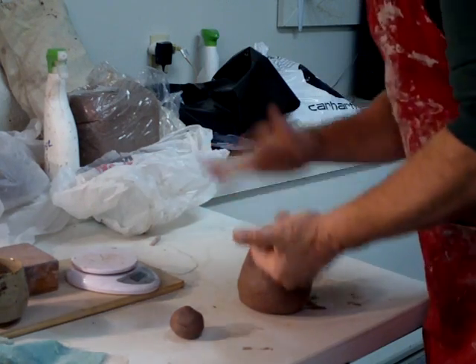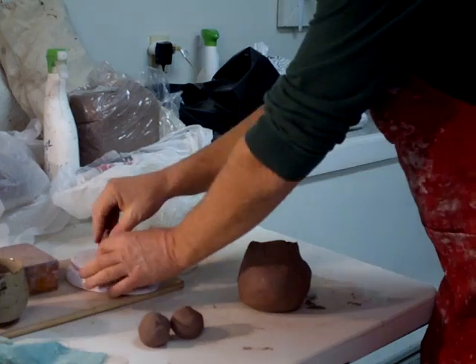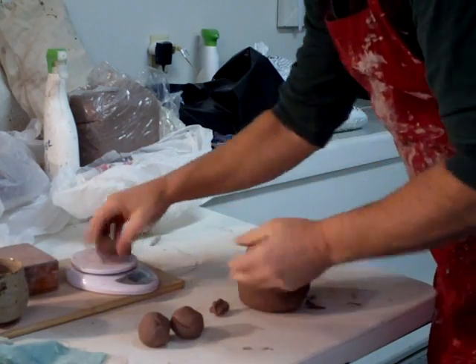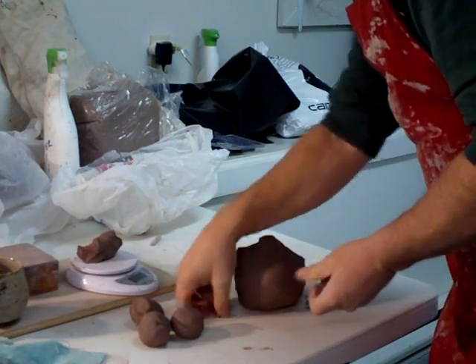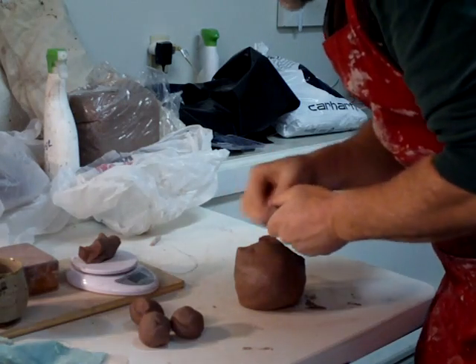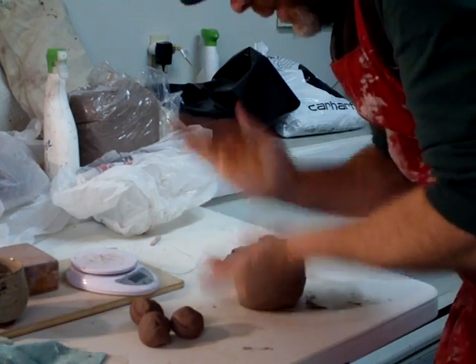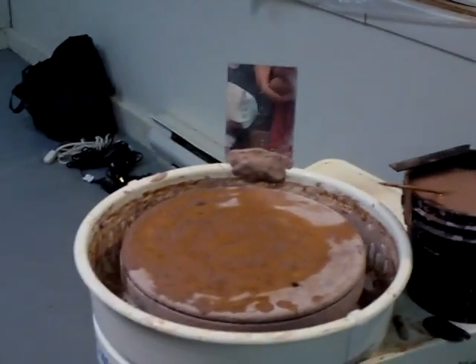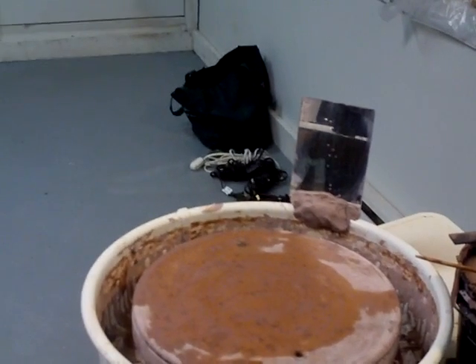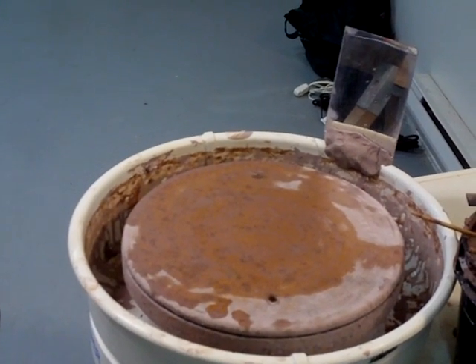So I thought we'd do a little clip on how to throw spouts. Because that's something that's not always easy to do, is it, to throw a spout. You can make a nice teapot, but if you make a mess of the spout, it just doesn't look right, does it. So I've got myself four lumps of clay. Let's go to the wheel head and talk about making spouts, how to do it.